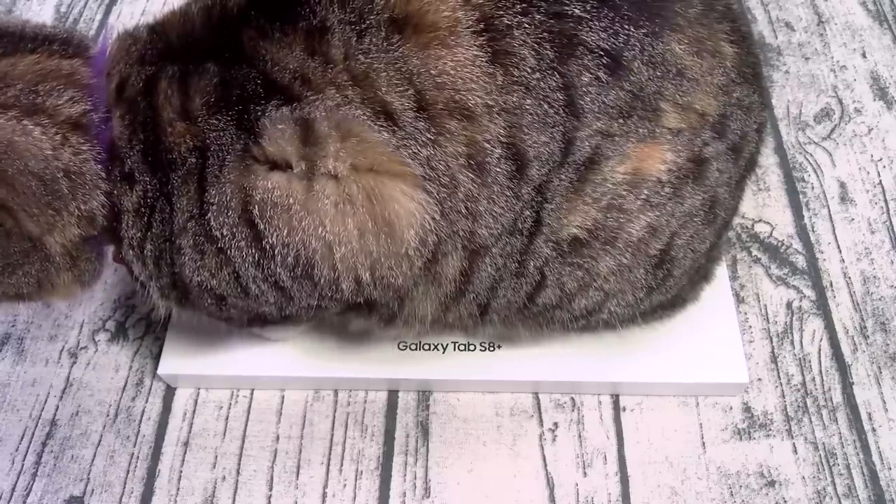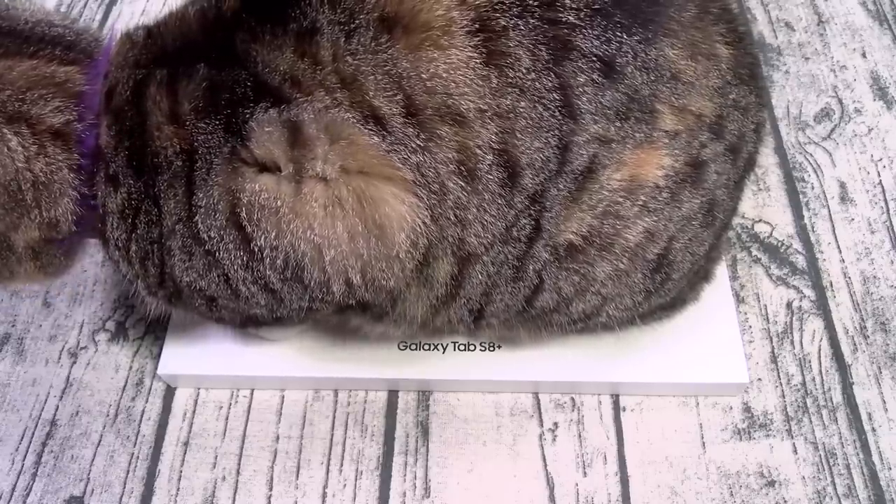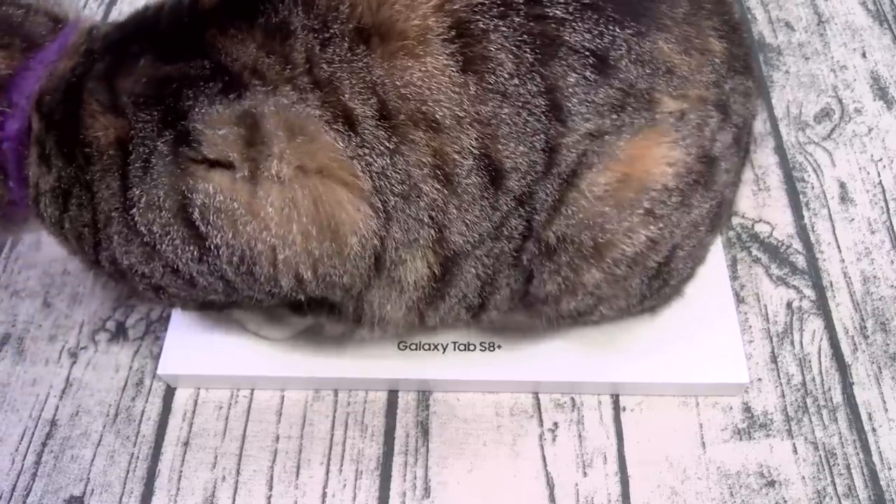Now you can pick this one up online — I'll put a link up in the description. The price on this one starts at 900 bucks. Now this one comes in three different colors: silver, pink gold, and graphite.